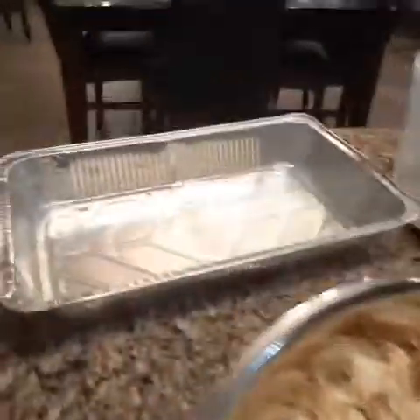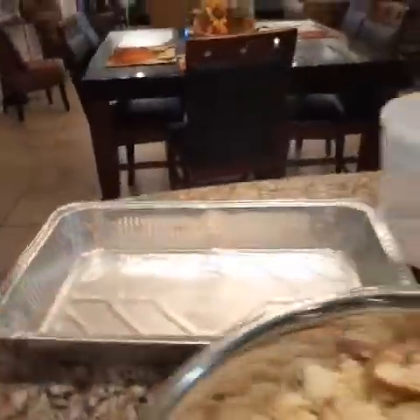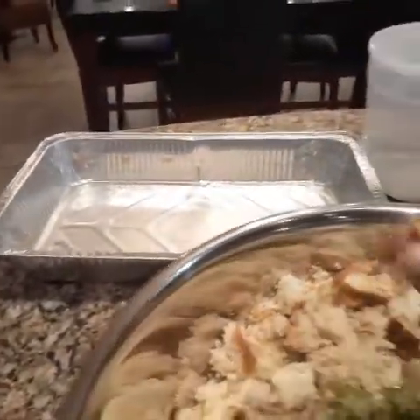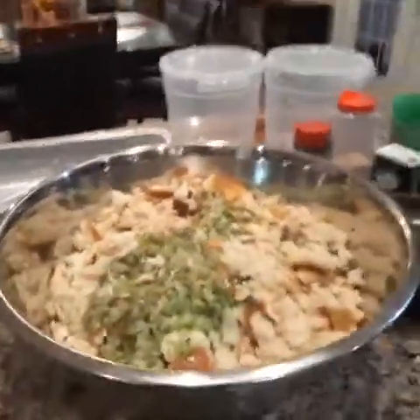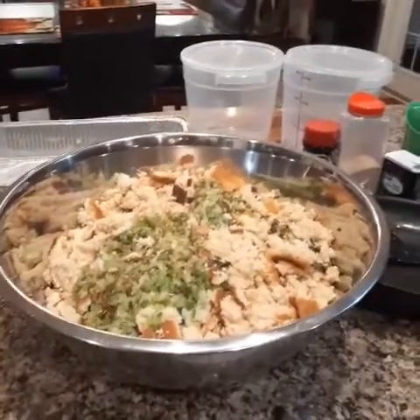This is the pan the cornbread was in — look at that. It came out so easy because I sprayed it very good. There were no problems, it just slid right out. So we're going to let this cool and then I will continue to put our dressing together.